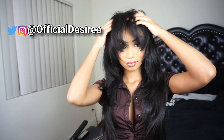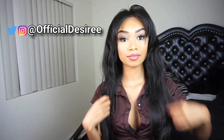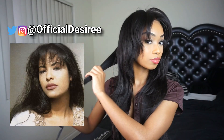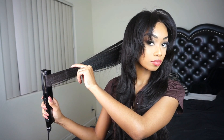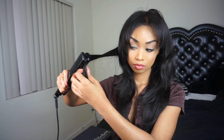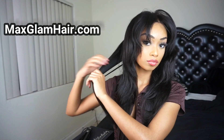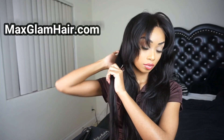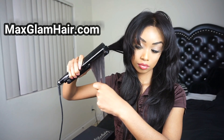Hey guys, welcome back to my channel. I'm back with another video and today I'll be showing you guys how I got my Selena-inspired bangs. Today I'm wearing hair from a company called Max Glam Beauty — I have all the info in the description below. I could definitely say I'm pretty impressed; it's my first time trying them out and y'all know I don't lie.